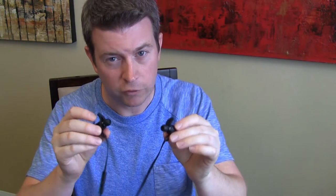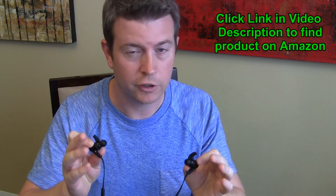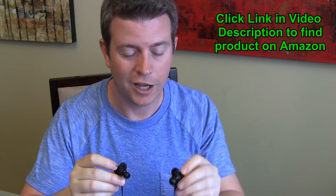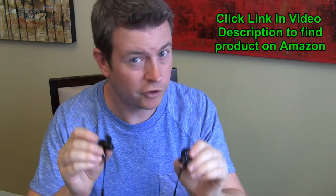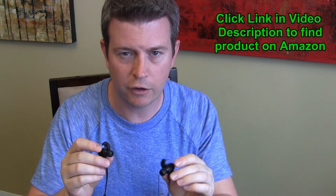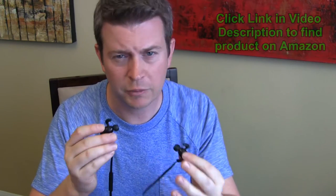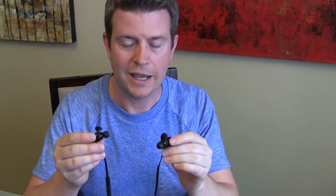These are very inexpensive Bluetooth headphones for such high quality. They don't have bass that's going to blow your eardrums — which in my opinion is good — but they have good bass and a good range of sound. I thought the sound quality was really excellent, and I tried it with different styles of music in addition to audiobooks, and it worked really great.